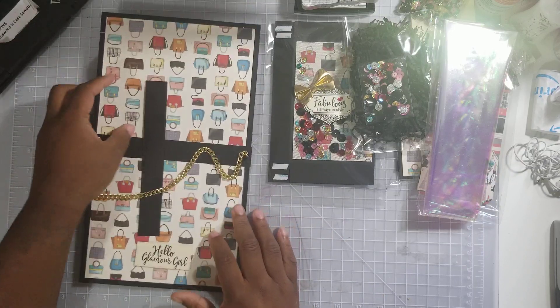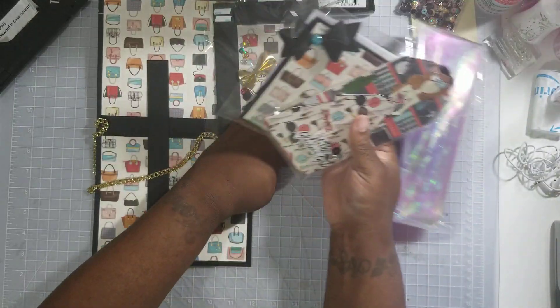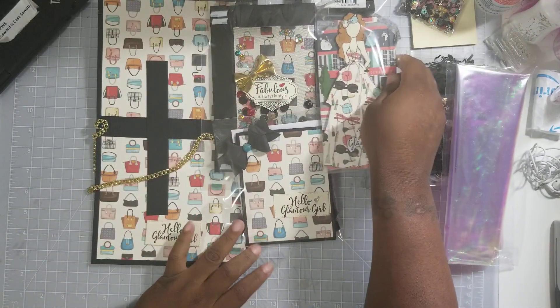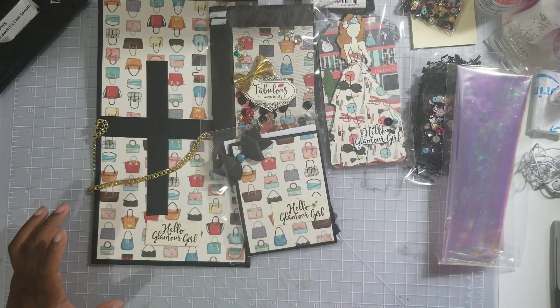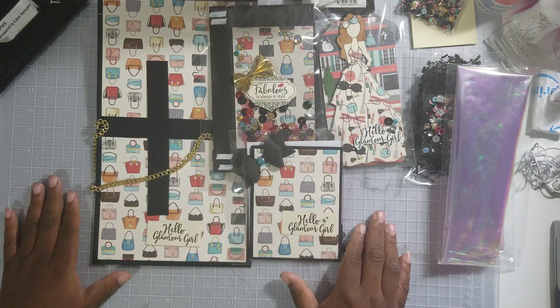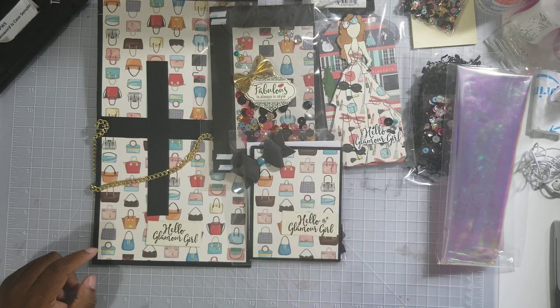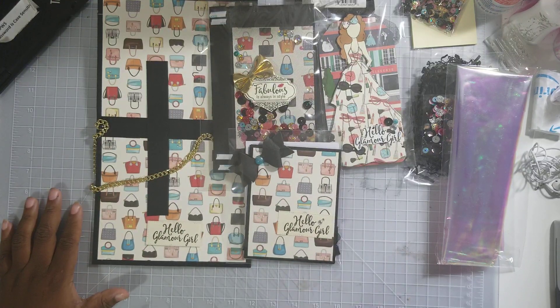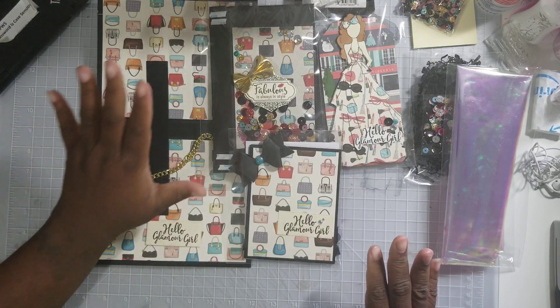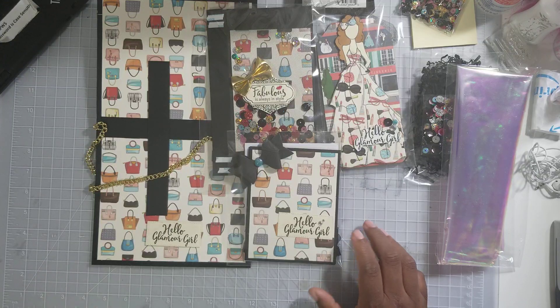That is my swap. I hope my partners love what I made. The ten things about me tag will be taped to the back of the cello paper. With that being said, I will link all the information down below so you can go over and check it out. If you want a tutorial and need me to show you how I did this bag, I have no problem doing it. I love you for free and there's nothing you can do about it — until next time, bye bye!